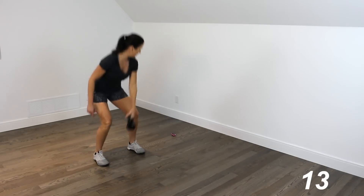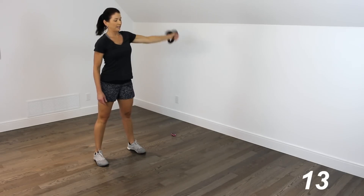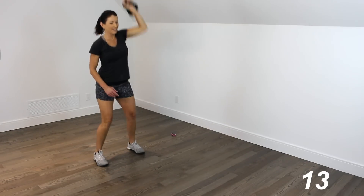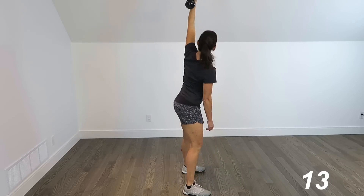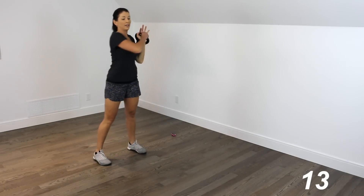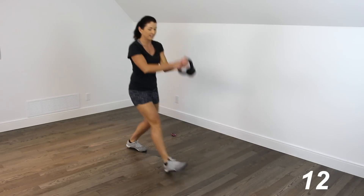Squat clean — 1, 2, 3, 4, 5. Punching it out — circular clean, 1, 2, 3, 4, 5. Squat to press — 1, 2, 3, 4. Leave that arm up. Rotational squat — 1, all the way to the front, 2, 3, 4, 5. Wood chop lunge — 1, 2, 3, 4, 5.